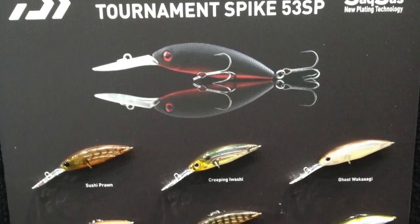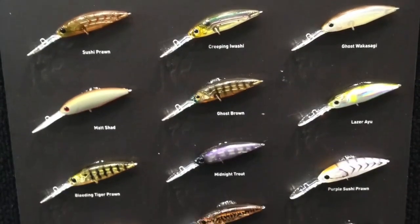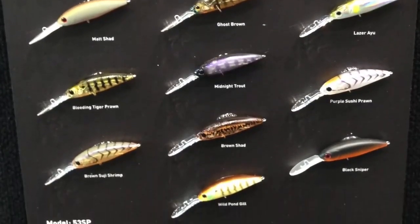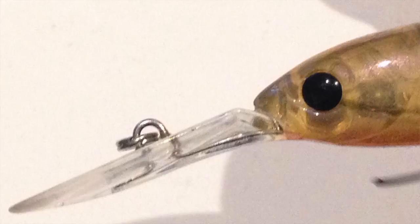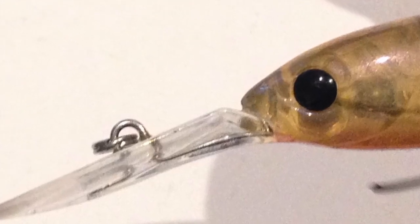There's so many realistic patterns. This one's the brown suji shrimp, but there's some awesome ones like a sushi prawn, and my other favourite is the purple sushi prawn as well. They're just a lot more defined and a much superior finish compared to the old spikes that they released.